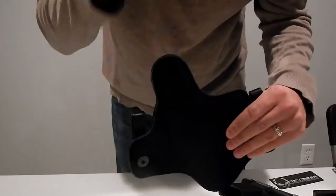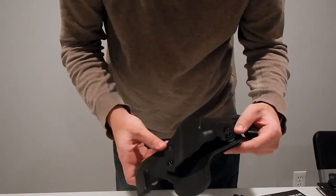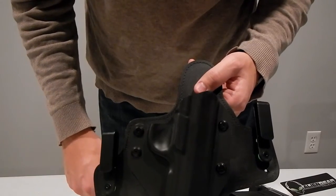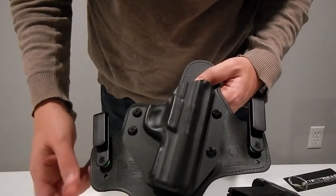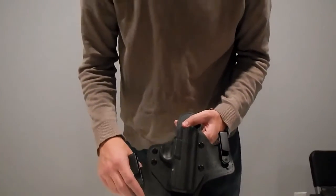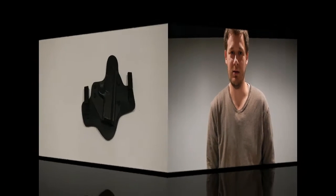Overall, this Alien Gear holster is very comfortable, not so expensive, and so far definitely recommended. Me and my cousin both got some and I really don't see any downside to it so far. Seems like high quality — if there is a problem, they're going to take care of you. It's very versatile and flexible. Made in the USA. As always, thank you for watching Nick's Shooting Channel. Feel free to subscribe, I always appreciate likes and comments, and check out the website at www.nicksshootingchannel.com. Thanks a lot.